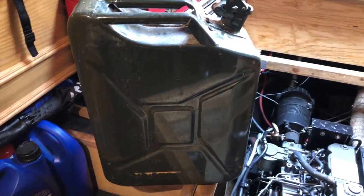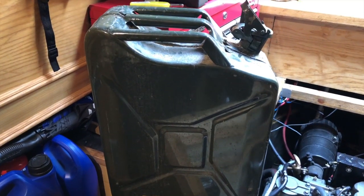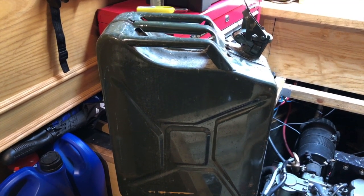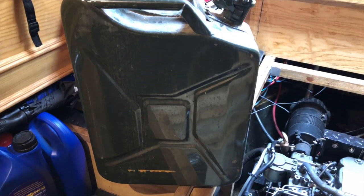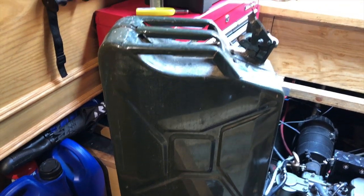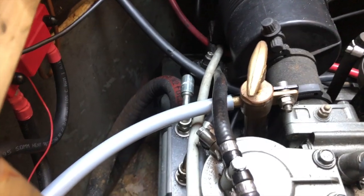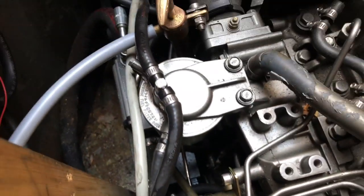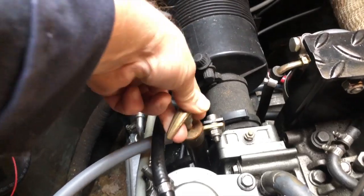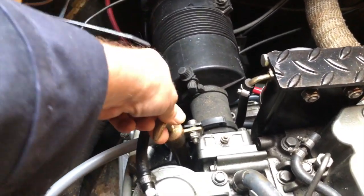I've got a 20-litre jerry can to pump all the old oil out into. I needed to fashion a bit of pipe to put on the end of the lift pump to feed it into the neck of the jerry can. I had an old piece of plastic water pipe which fitted on there a treat, so that's just a matter of pumping out seven and a half litres worth.